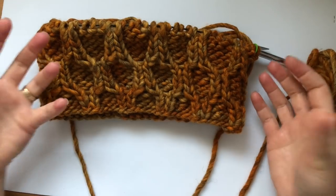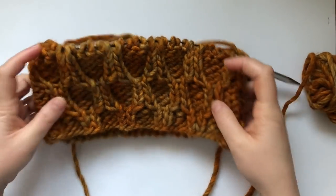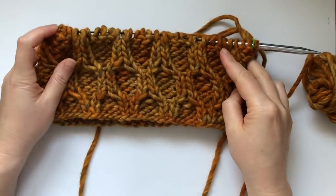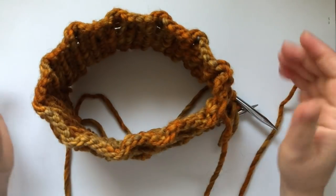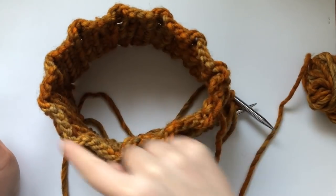If you don't know what a cowl is, it's just a tube that you knit in a spiral. You could knit it as tall as you want and use it around your neck as a scarf. You start on one side and keep knitting in a spiral to the top.